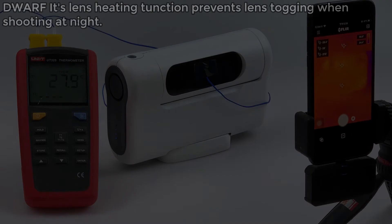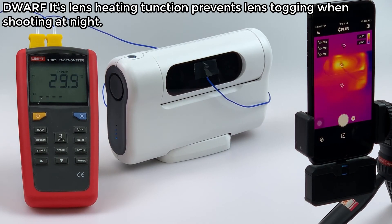Lens heating. Dwarf 2's lens heating function prevents lens fogging when shooting at night.